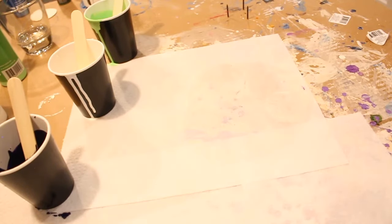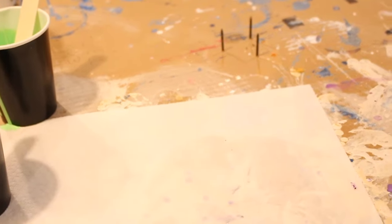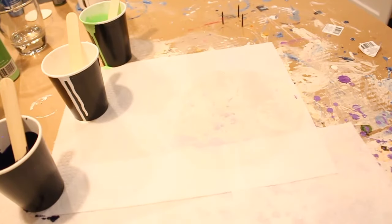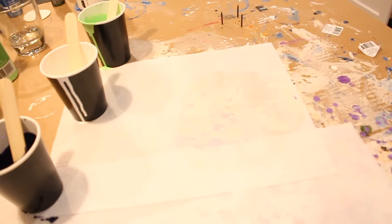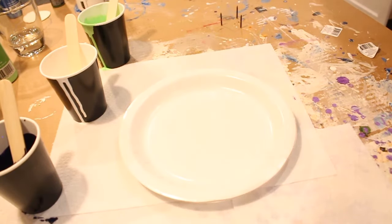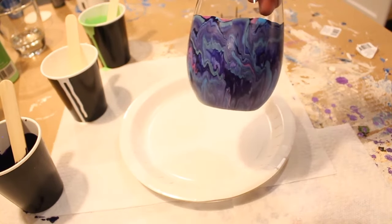Hey guys, it's Lori with the Buzzing Bee Collective. Before we start, I want to show you I have stuck three nails in the bottom side of this cardboard that I'm using to work on. I'll explain to you why I did that when we paint our next glass using a different technique, because this time we're going to paint a half glass.